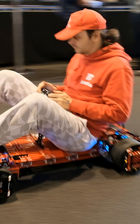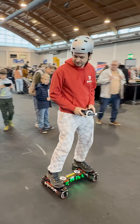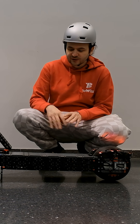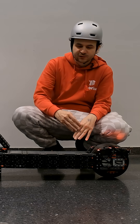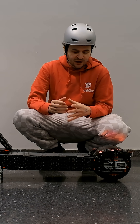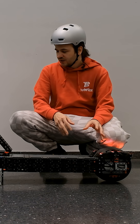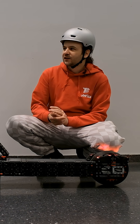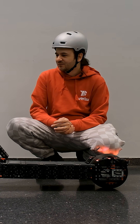I think it came out pretty well. The biggest challenge were of course the wheels — with previous models I had four wheels to support the entire weight, but here I only have two wheels that have to support the entire weight of the scooter and the rider, plus there also has to be space inside the wheels for the motors. So I'm really happy with how I managed to integrate the motors inside the wheels.